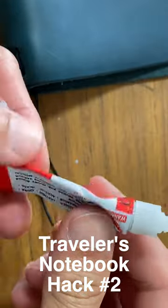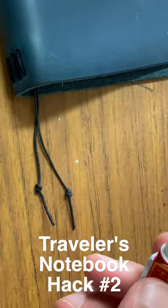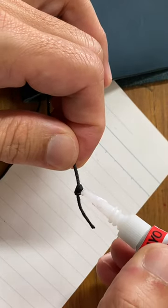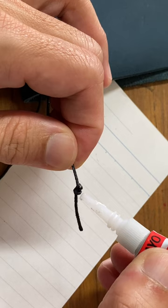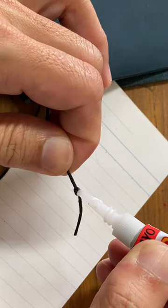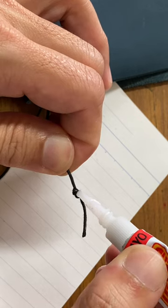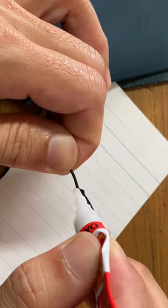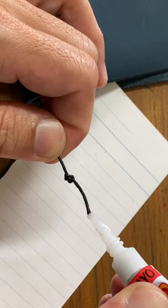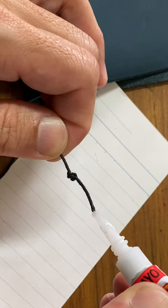Traveller's notebook hack number two: how do you secure the knots of your thread bookmark with super glue? The answer is very simple — just get a little bit of super glue on the knots on the end of the thread to secure them more permanently.